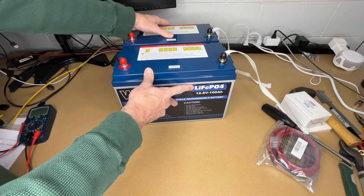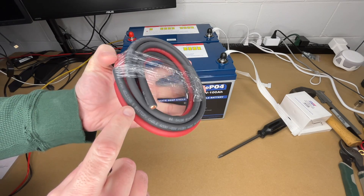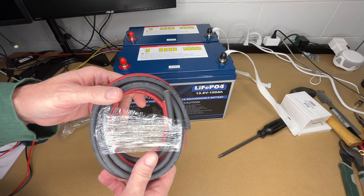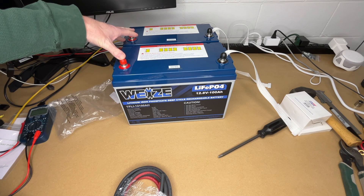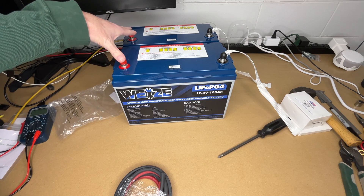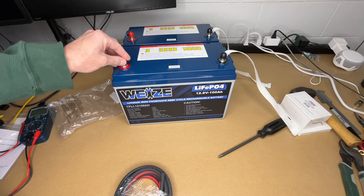Let's look at what we're going to use to parallel these. This is a four gauge copper cable — it says welding and battery cable. Now this is a short distance we're bridging here. If we were going a longer distance we'd want to use a thicker cable, but this should be able to handle 100 amps over this distance. There should only be 100 amps crossing this bridge because it will draw 100 amps from one battery and then get the other 100 from the other battery.